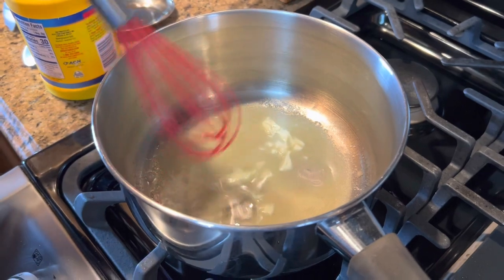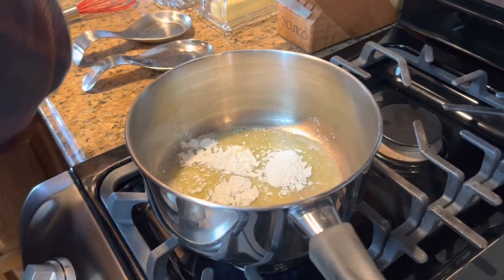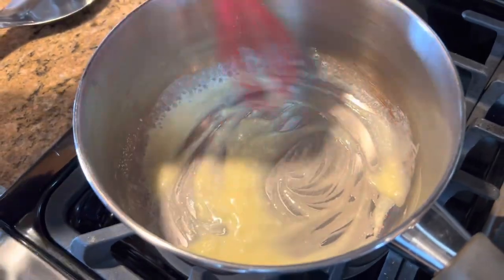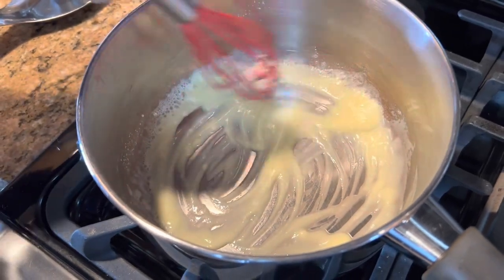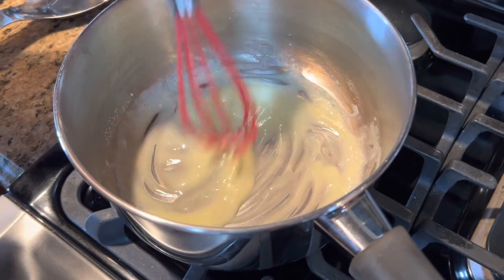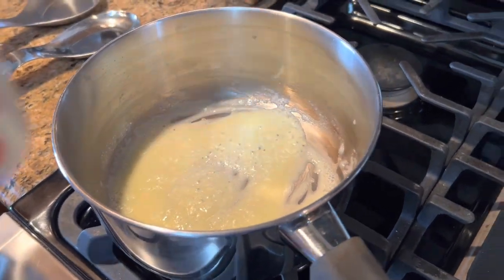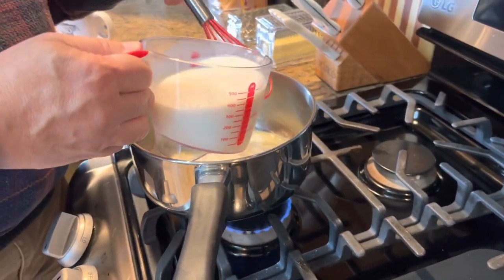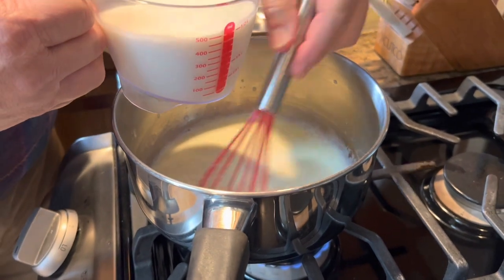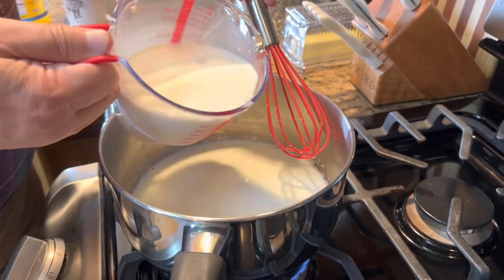I'm going to add one tablespoon of cornstarch and whisk that in just until it begins to bubble. You've got to be careful — you do not want to burn this. We have a gas stove and I have it on number two, which is just barely above the low setting. But you do want to cook this for just a few seconds to make sure it's dissolved, and then we'll start adding our milk a little bit at a time, trying to get that butter and cornstarch dissolved in the milk. Now that it's dissolved, I can add the rest of it.